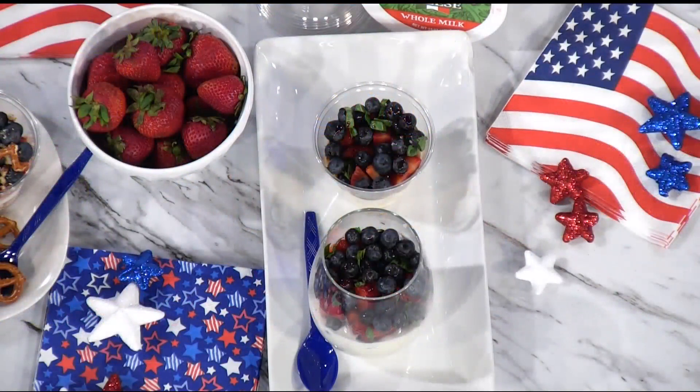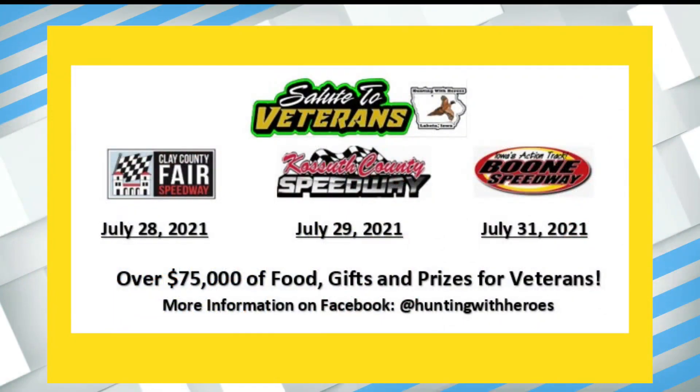Whitney, thank you so much for sharing these delicious recipes from Fairway — we really appreciate it. Happy Fourth of July! And Fairway is one of the proud sponsors of the Hunting with Heroes Salute to Veterans Race. For the first year ever, Boom Speedway will host a Salute to Veterans Race on Saturday, July 31st. Between all three races in the series, veterans will be provided more than $75,000 in food, gifts, and prizes. More information is available on the Hunting with Heroes Facebook page — make sure you check it out.